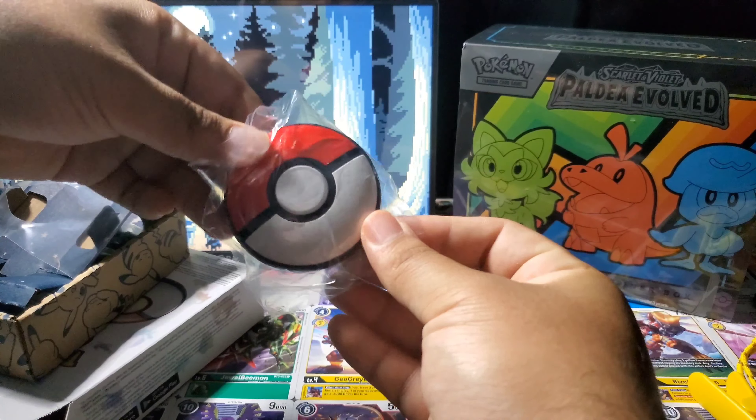Actually, the field test is probably going to be edited into this video. I'll show you my review once I go walking and play some Pokemon Go with it.